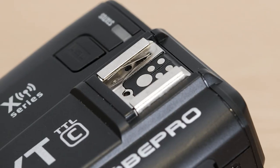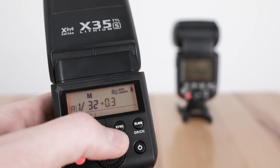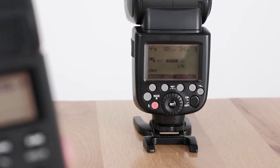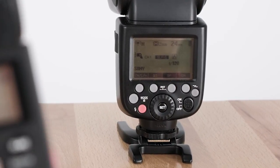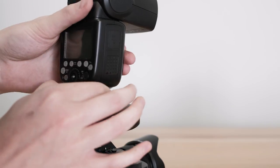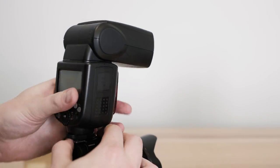One last thing. Remember when I pointed out that the standard XT controller has a pass-through hot shoe? Well, if you're the type of shooter who often works with a flash both on and off camera, consider our speed lights as another triggering option. Our X60 and X35 flashes have a radio master mode which allows them to take over the functionality of your controller — no stacking required.